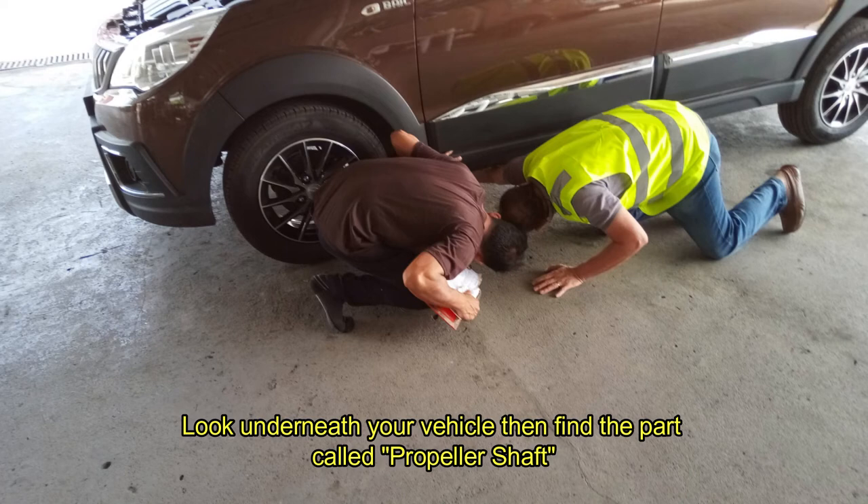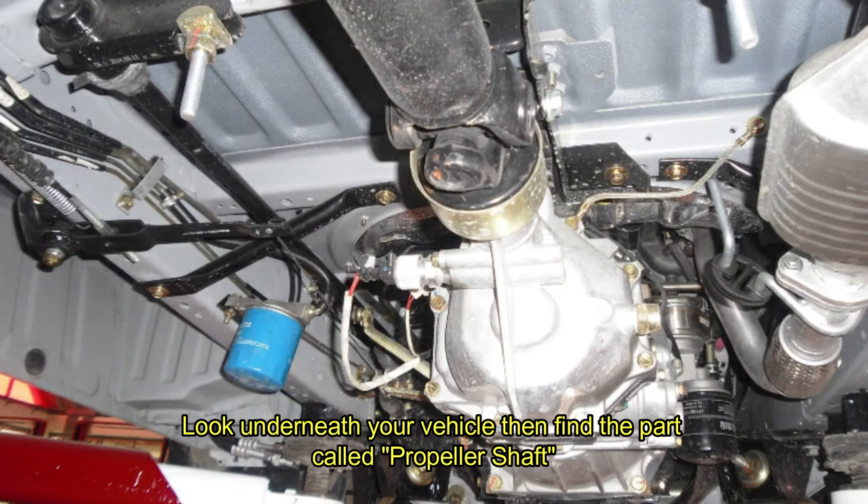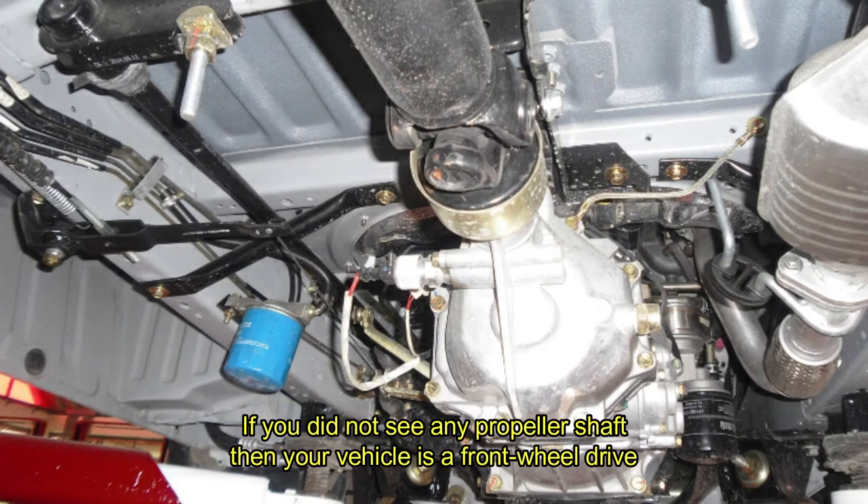Look underneath your vehicle, then find the part called the propeller shaft. If you did not see any propeller shaft, then your vehicle is a front-wheel drive.